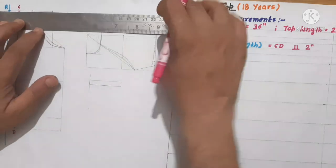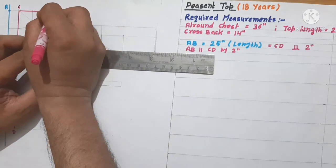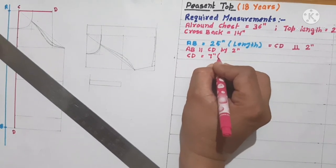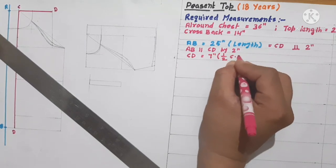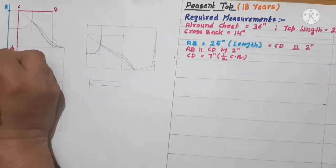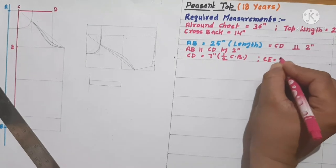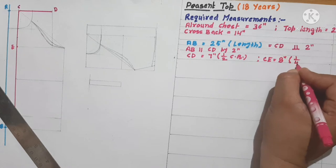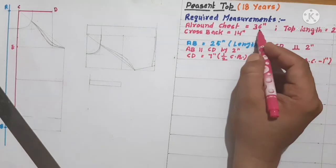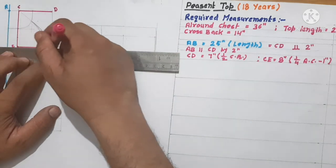Here I am marking a point D, and C to D is equal to 7 inches — that means half of the cross back, since cross back is 14 inches. Here I am marking a point E on line C-D, as C to E is equal to 8 inches — that means one-fourth of the all-round chest minus 1 inch. That is 36 divided by 4 equals 9 inches, minus 1 inch, giving 8 inches.